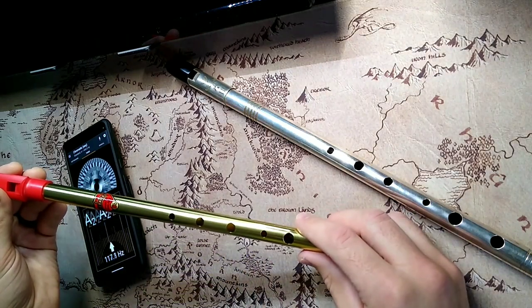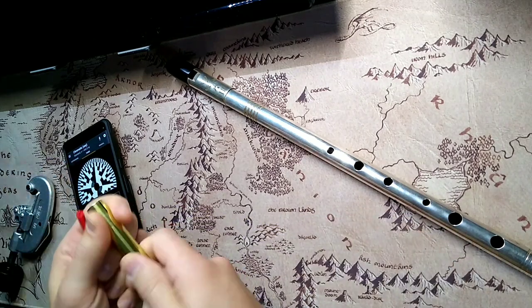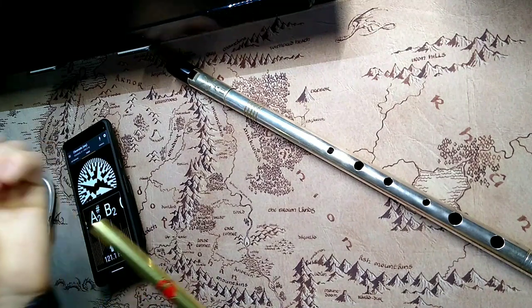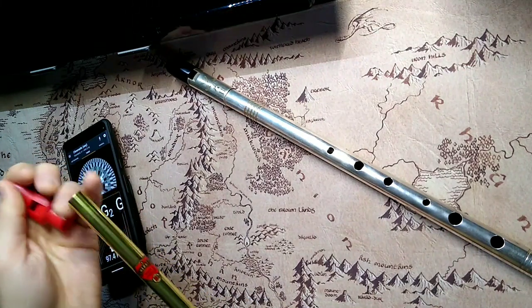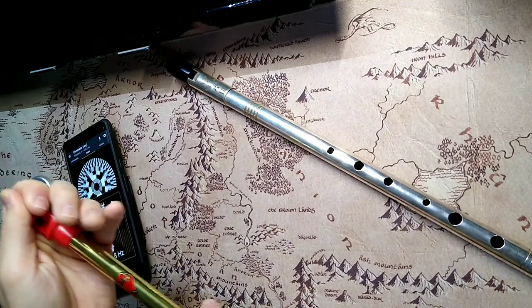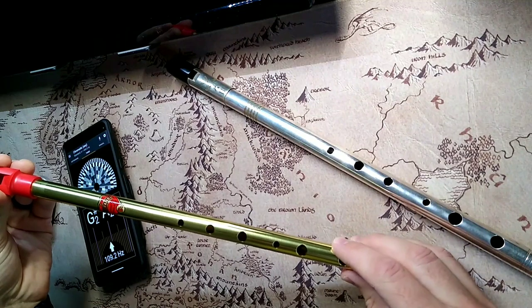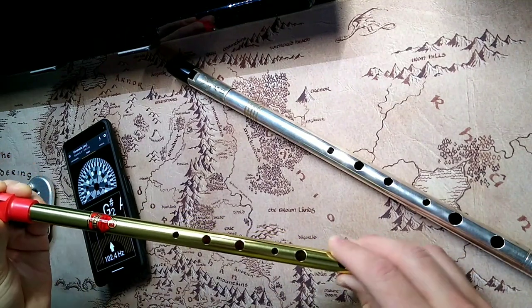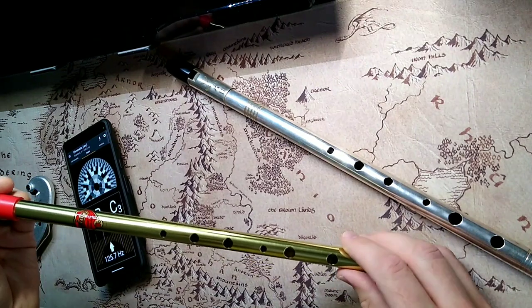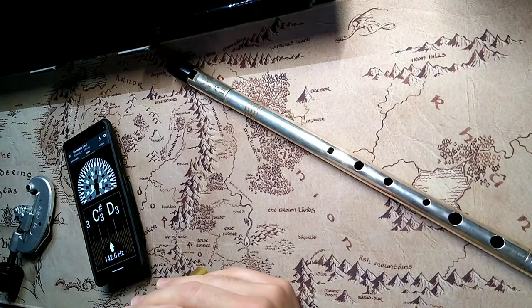Generation whistles usually have a little bit of adhesive under the head. I already put a little muscle behind it, cranked this off, and cleaned off the adhesive. That's just to hold the head in place. If you want to, with any of their whistles, you can just pop the head off and then you've got a tunable whistle, which is handy.